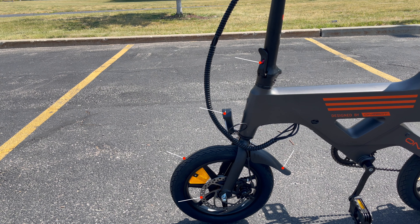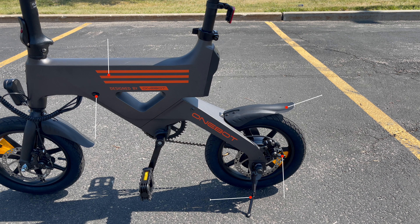Walking around the bike, you'll see that the front has a folding mechanism, the front light, 14 inch tires, mechanical disc brakes, and front fenders. Towards the middle and the rear, you have the charging port, the battery, kickstand, mechanical disc brakes, and rear fender.